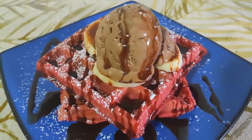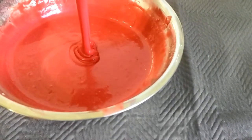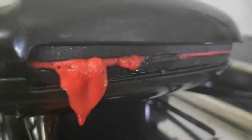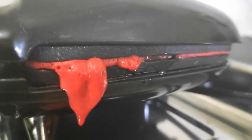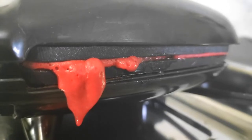Hey everybody, welcome back! Today I'm making delicious red velvet waffles. I love waffles, but this is one of my favorites. You need a waffle iron for waffles, but if you don't have one, just make pancakes — they come out just as good. So now let's jump right in.